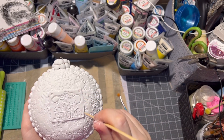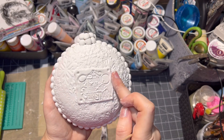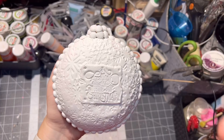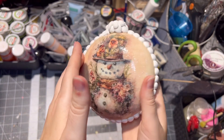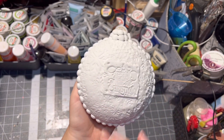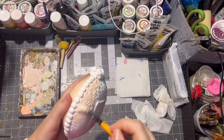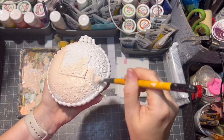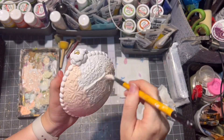Let everything dry before you paint it — especially the clay stamp — because you will ruin your image if you paint it before it is really dry. After drying, I use the same paints I used on the other side of the ornament and painted the whole thing.